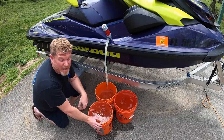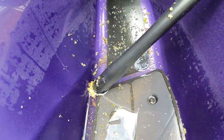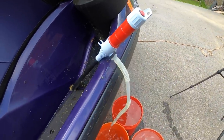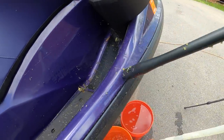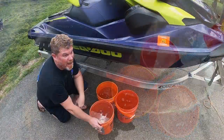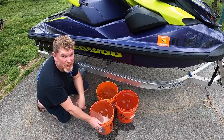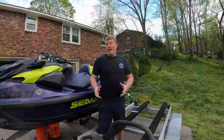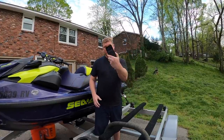We're going to show you how successful a shop vac is at doing this versus our little electric pump. Our footwell is almost completely dry — just a little bit left, not enough for our pump to pull out. What we've got here is 14 gallons of water pulled out of just one footwell. That's 112 pounds in each footwell — 228 pounds of extra weight sitting on your ski when it's on the trailer. I went ahead and poured all 14 gallons back in so we can test the shop vac.